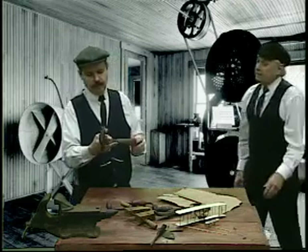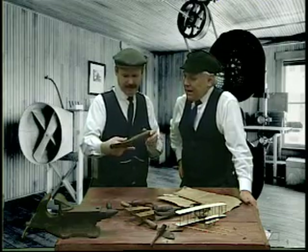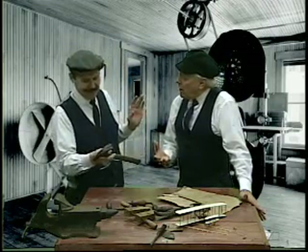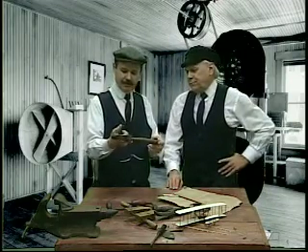Hey, what are you doing there, Orv? I'm just trying to hammer out an answer to that problem you've been having with balance in our aircraft. I know we've got a problem with balance in our aircraft, but there's no time to play. We've got some serious work to do. Sometimes play is serious work. If you fool around a bit with the parts and pieces, you'll learn how they function a little bit better.